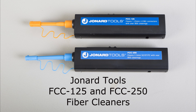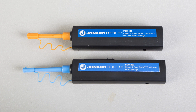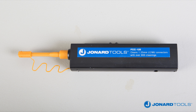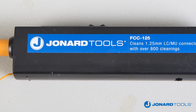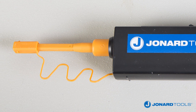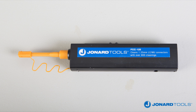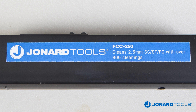The Jonart Tools FCC 125 and FCC 250 quick-click ferrule and face cleaners are designed to provide exceptional cleaning performance. The FCC 125 cleans LC and MU connectors beyond the critical fiber core area and cleaning deep into the contact area of a bulkhead adapter or connectors on fiber optic cables. The FCC 250 does the same for FC, SC, and ST connectors.